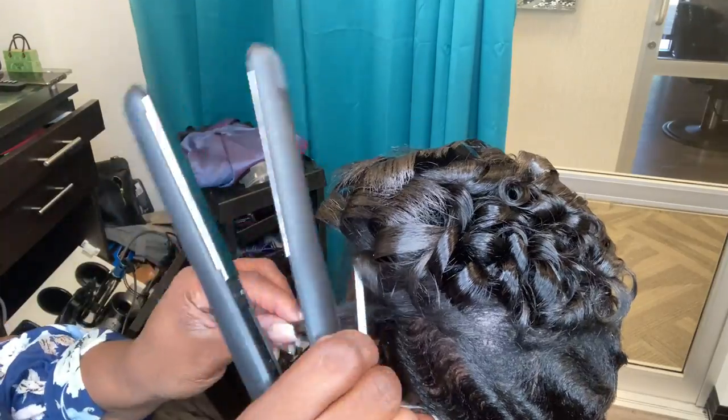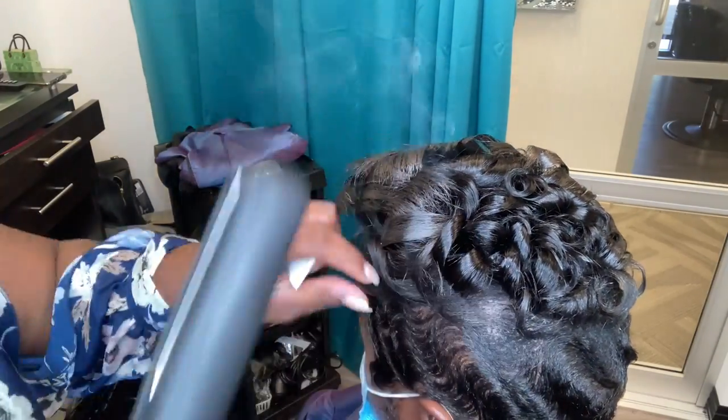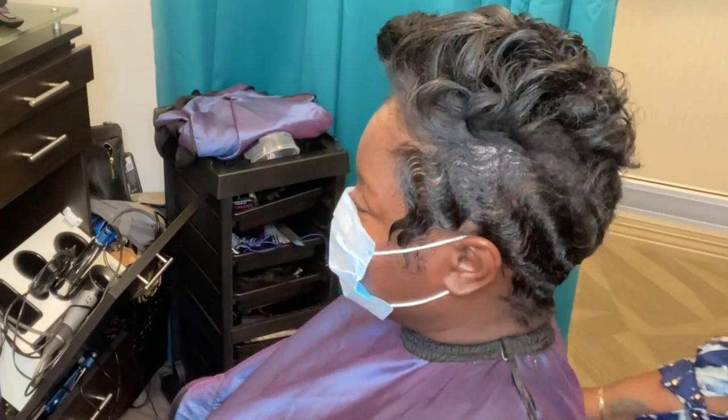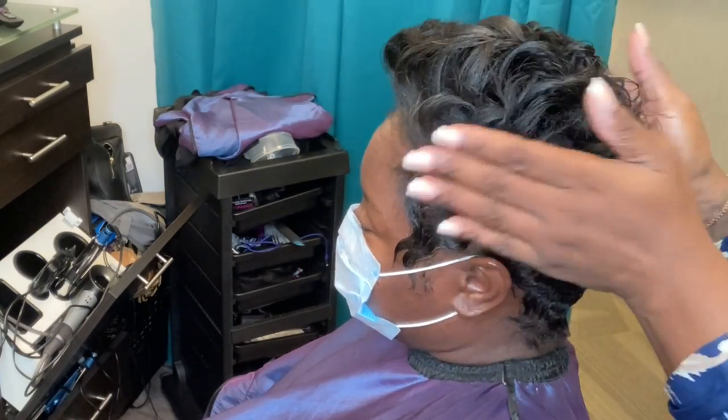At the end of this video, please don't forget to comment and tell me what you guys thought about this style on her. If you're new to my YouTube, go ahead and hit that subscribe button and thumbs up this video. Thanks for watching.